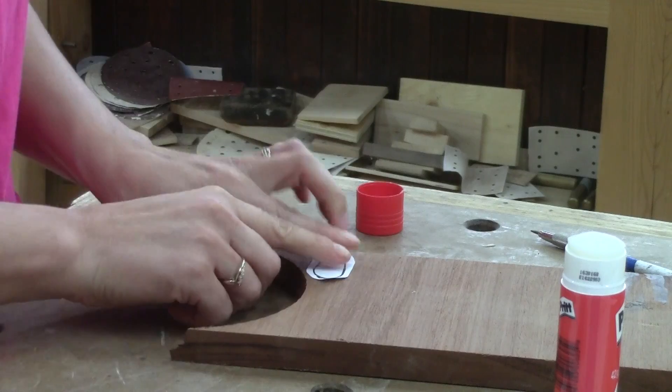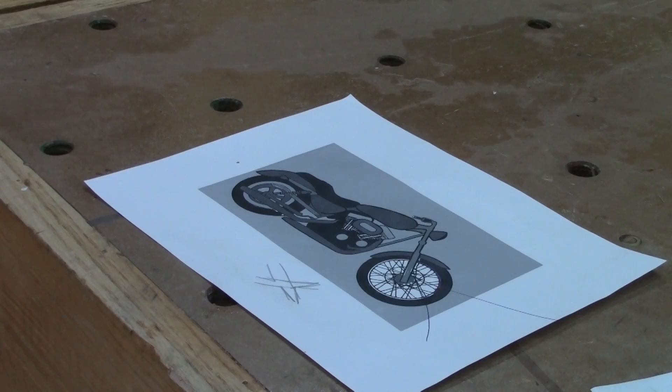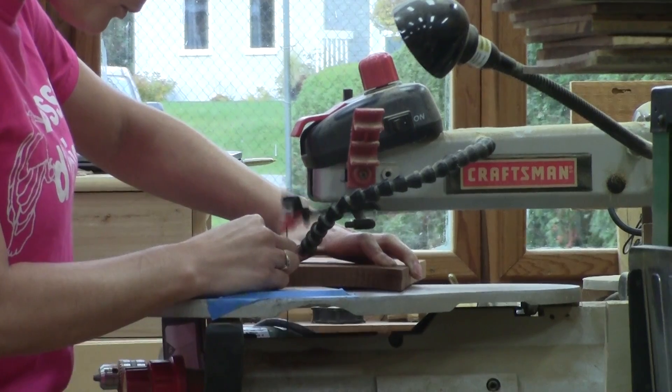I cut one piece of paper and stick it to a piece of wood. I use the scroll saw to cut its outline. When I'm done, I put the little piece on the drawing so I can keep track of what's done and what's not. And I keep going.